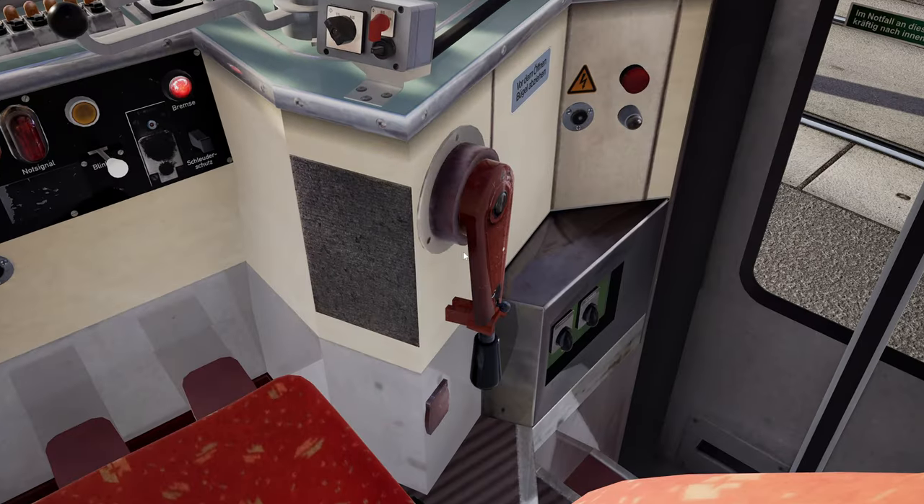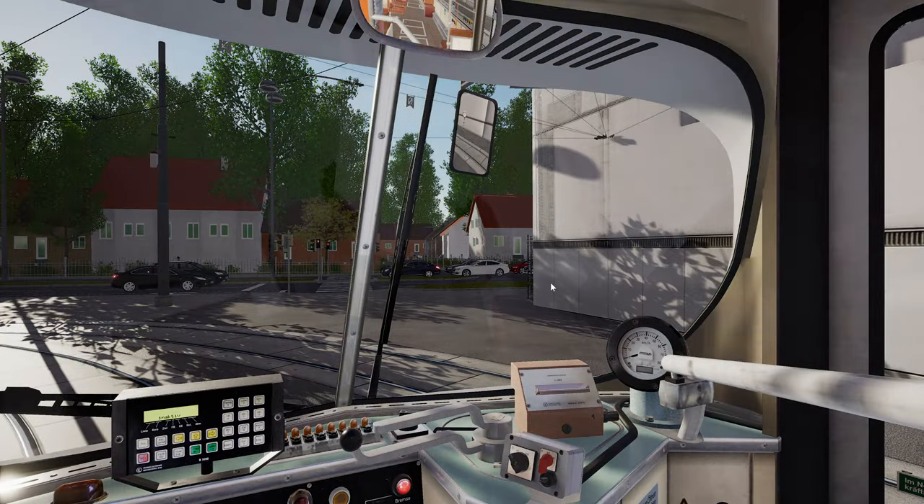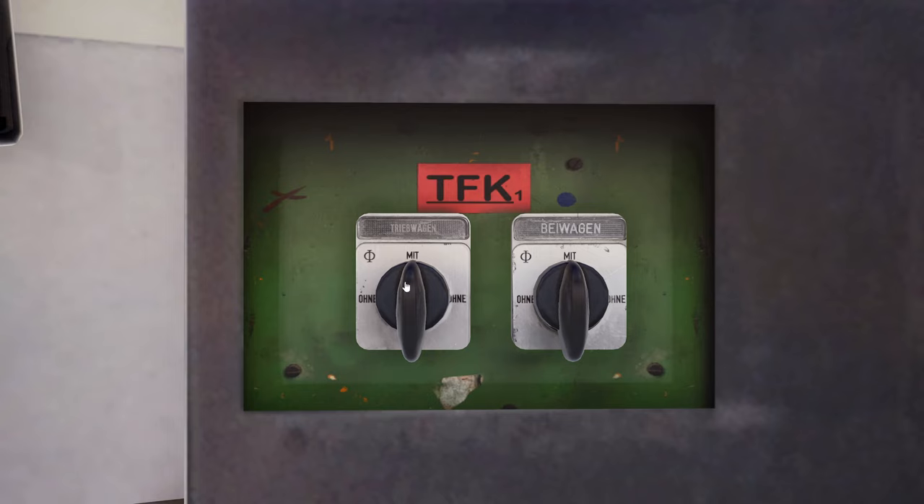Next to the door, set these switches. This one is your vehicle, this one is the trailer.